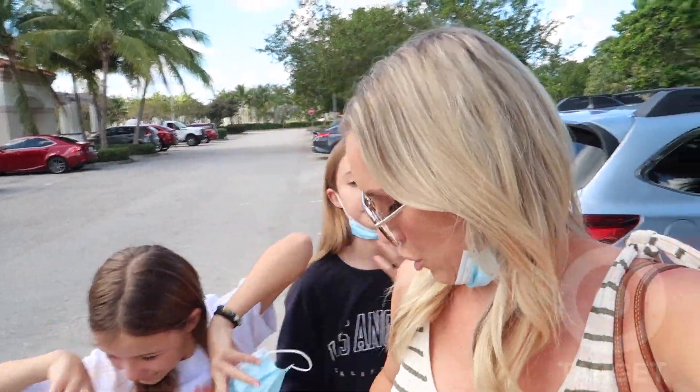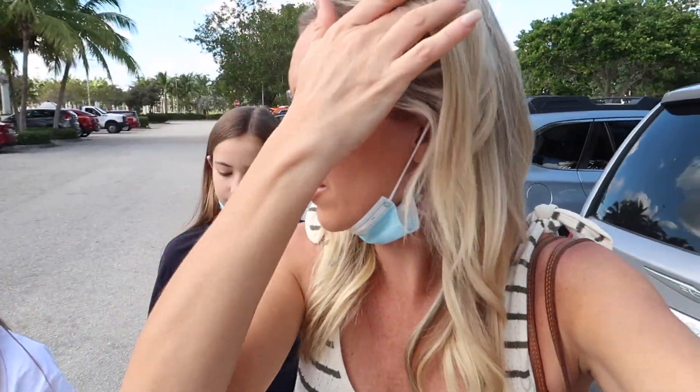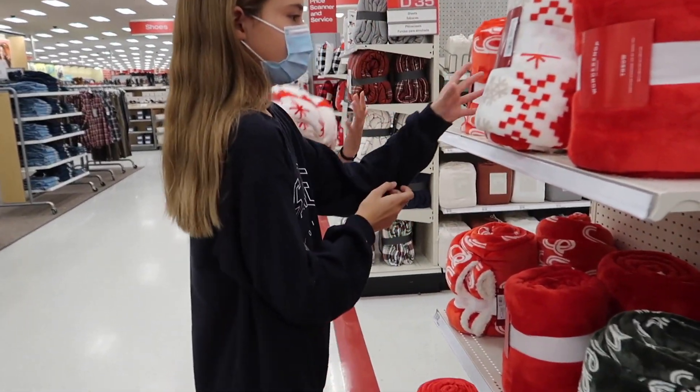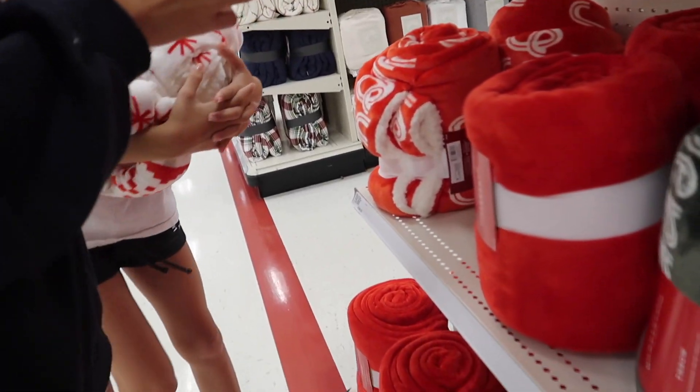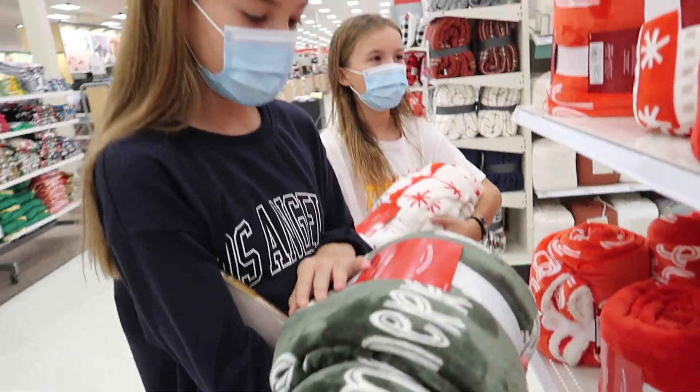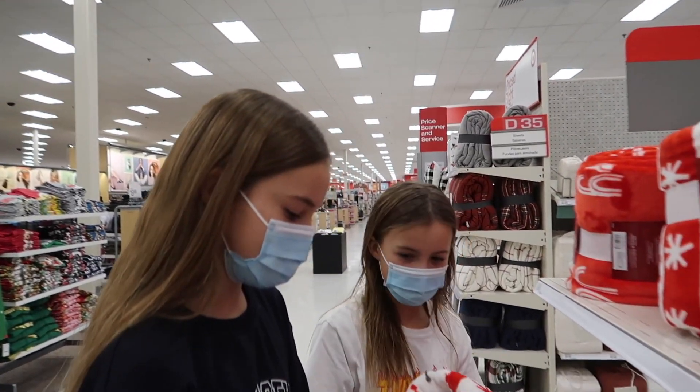All right guys, we are at Target. We're going to start here first to see if we can get everything we need. If we can't, then we will maybe just hit up Hobby Lobby. Good plan, good plan! First stop — looking at Christmas blankets. Oh my goodness, but I love the inside. I love actually the green — it's cute.